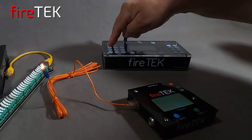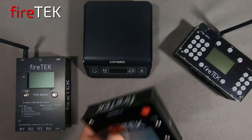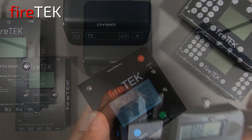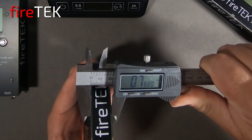Firetec has developed another very capable firing module that functions with and is similar to all existing Firetec equipment: the FTQ 4x16 Compact Firing Module. This special effects module measures in at less than 0.8 inches in thickness.